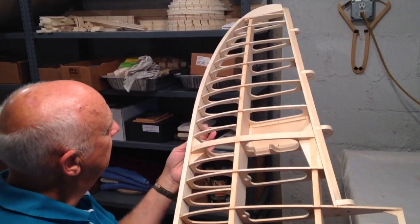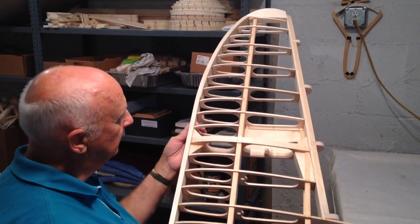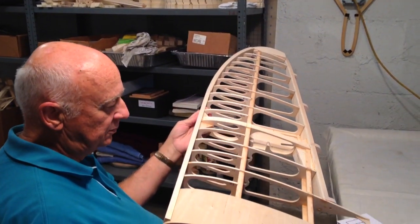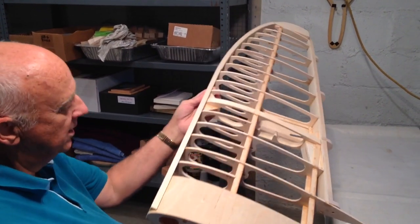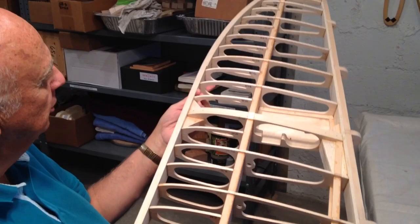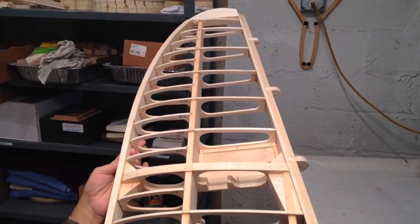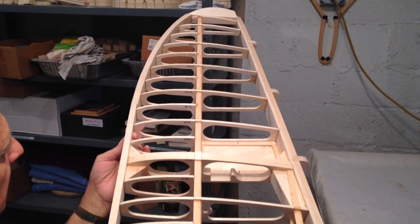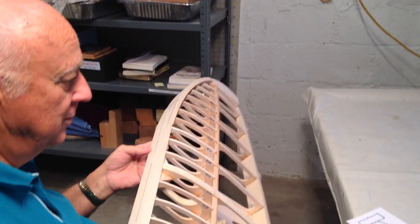This is obviously the right wing panel, and we've come to the part that is probably going to be the most intimidating — but it need not be. That's why I want to do this video: to show you how to shape the leading edge. It'll actually come out a lot better than you might think it will.